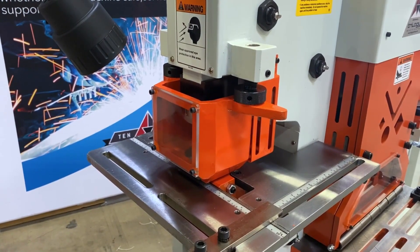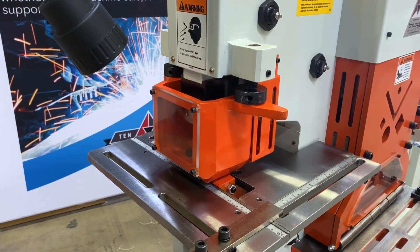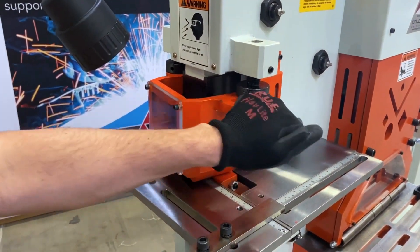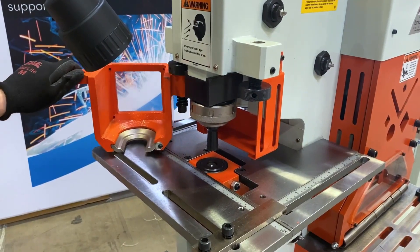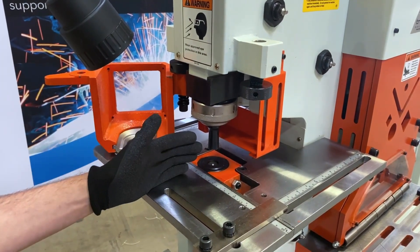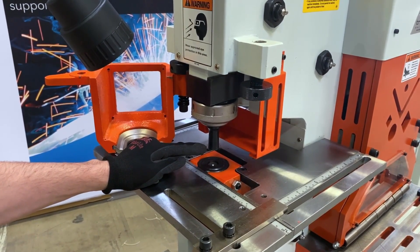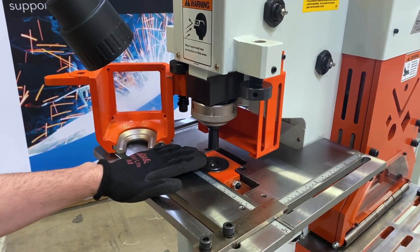The Sunrise 66KB features a punch stripper with a clear sight window, and it's swing-away so that you can pivot it out of the way and open it up to access the quick change tooling. Standard capacity is an inch and a half round punch and die, but we do optionally go out to 4 inches.